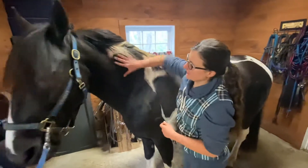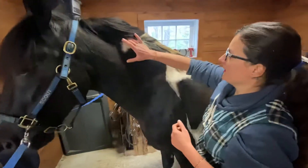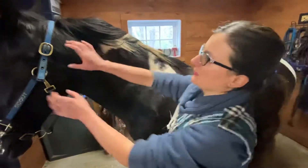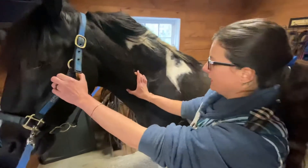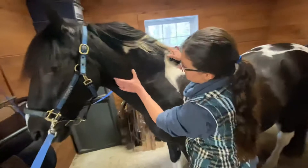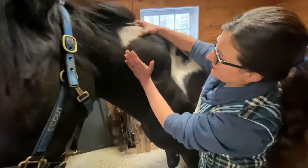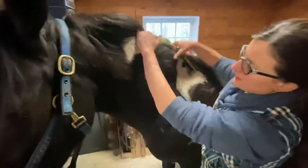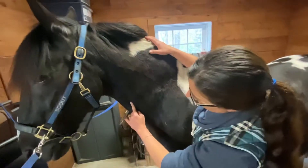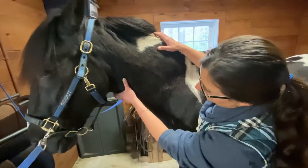Here we have his neck. Now you may think that the spine would run straight to his back like this, but it actually goes down before it comes back up. There's a lot of muscle in the horse's crest, which is the top of their neck. This line here is called the jugular groove — this is where a vet would put an IV.